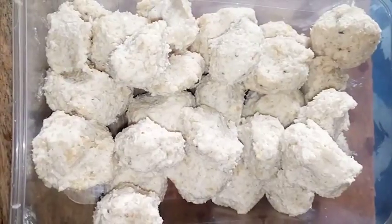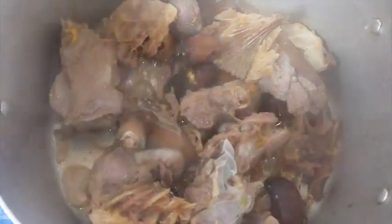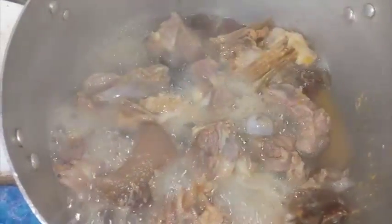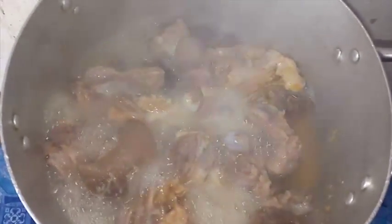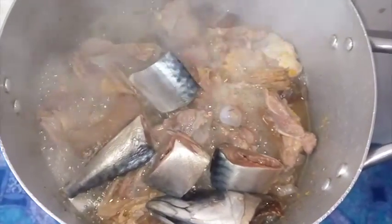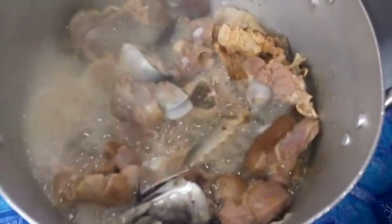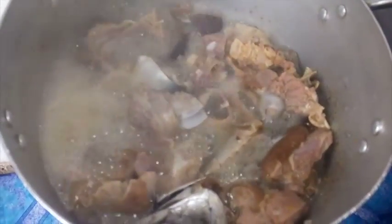If your Egusi or melon paste becomes watery, you can add more ground Egusi before you start molding. You can also place it in a fridge until you're ready to use it. Check the meat from time to time — if you notice the water drying while the meat is not yet cooked, add more water. I'm adding about one cup of water. After 30 minutes of cooking, add the fish and cook for 10 minutes. Once your meat and fish are properly cooked, reduce the heat and transfer the meat into a bowl.